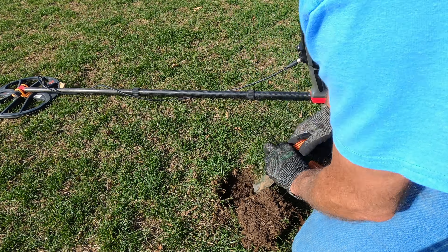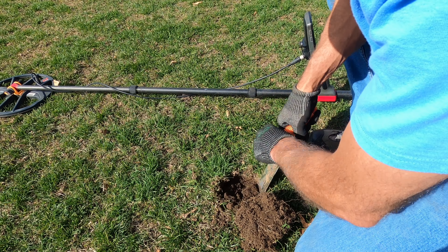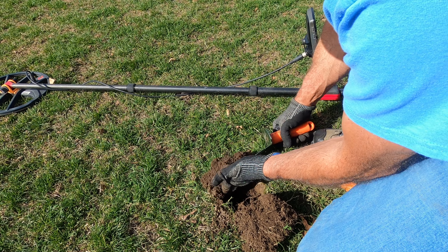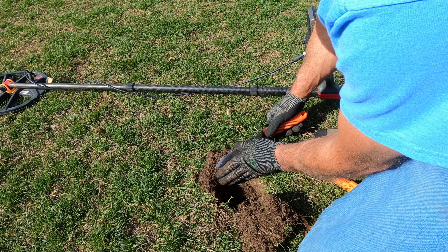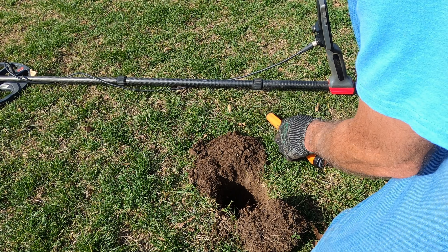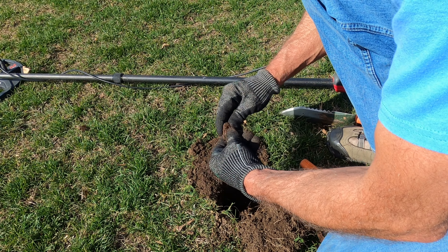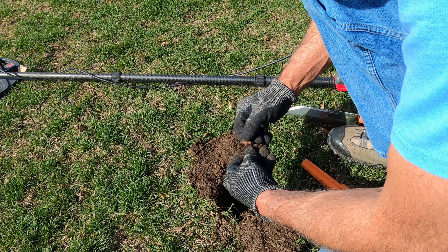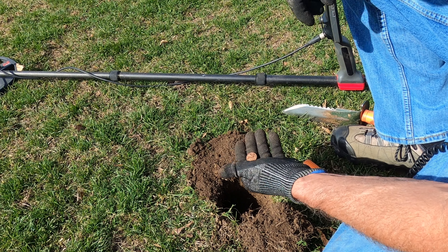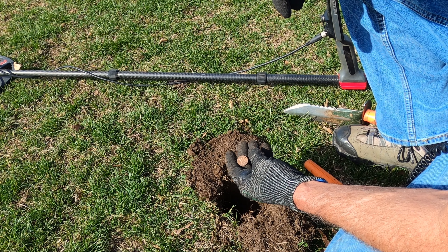I'm thinking bottle cap. It's out. Whatever this is — 15-16 on an old zinker. Thrashed zinker, all bubbled up.